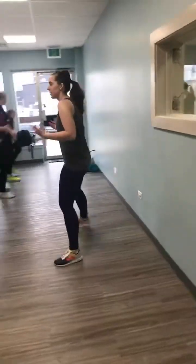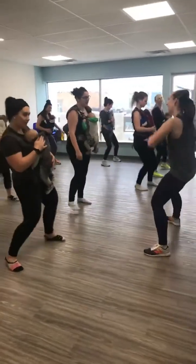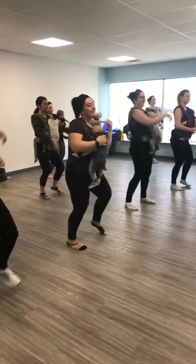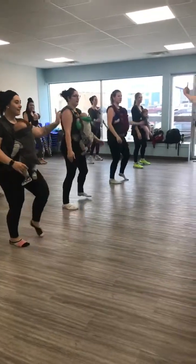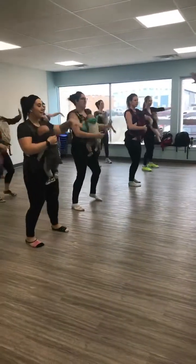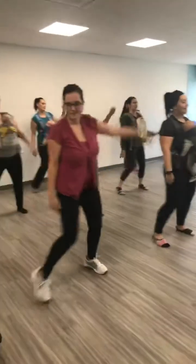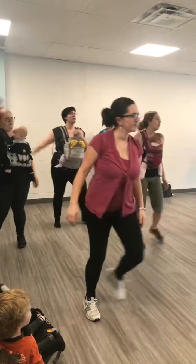You get the part — whatever, you get the part. There's too much coordination, here we go: step back, step lines up, big long arms.